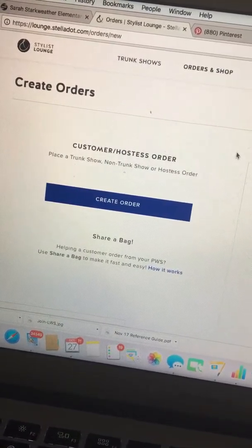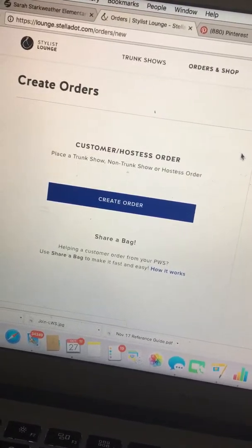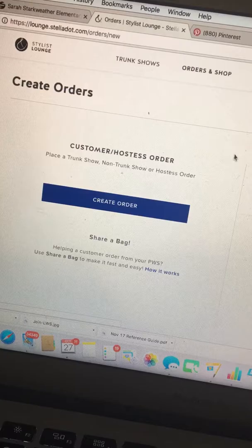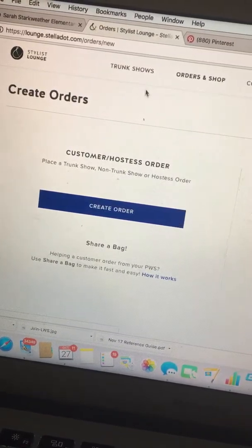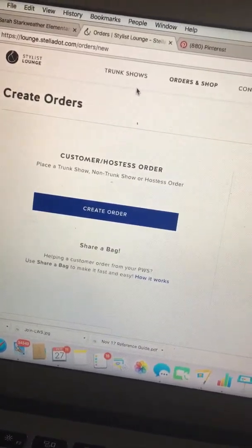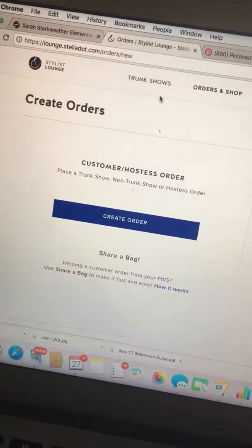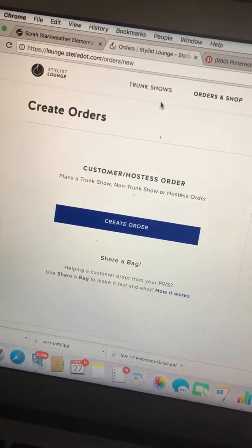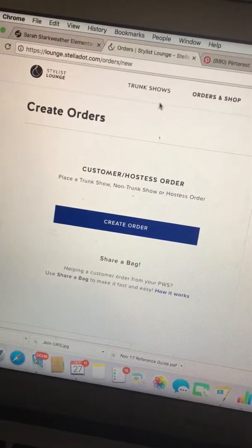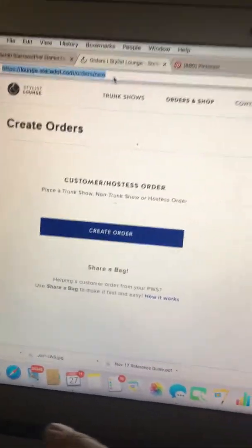Now let's say there's somebody I met out and about or at a trunk show and I don't have their email address — they're not in my contacts yet — or I'm just friends with somebody on Facebook but I want to share a shopping bag with her. She's not going to be in my contacts, so I need to make a generic Share Bag. Or maybe I want to reach out to birthday girls with the same link — like putting in the Arabesque Earrings and adding the Celestial Choker for free.